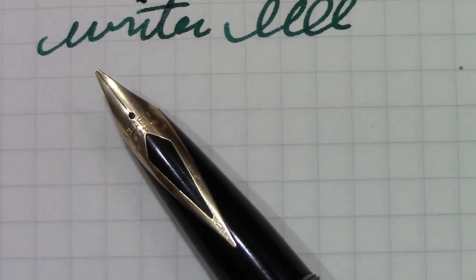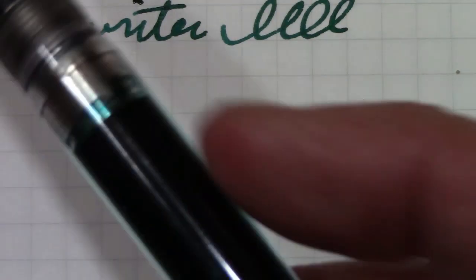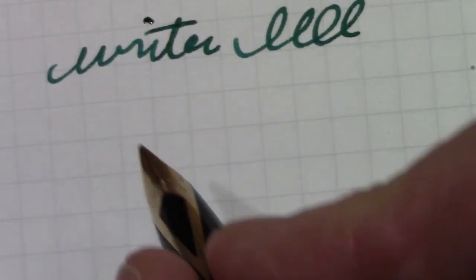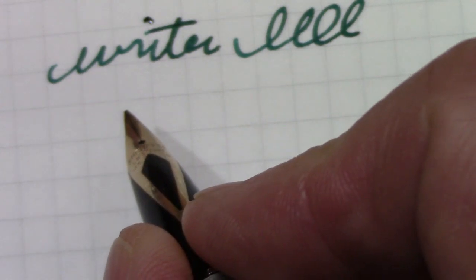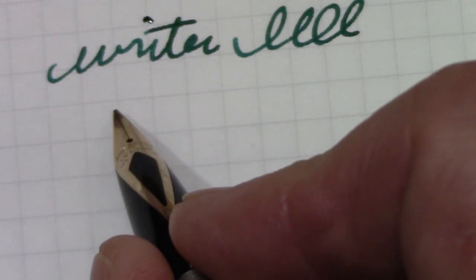I was just never thinking of putting this combination together. The price I paid for this on Etsy — this nib sells for twice that amount just as a nib alone. And I also got a Moonman M2 or M1. I've expanded my ability to find unique pens on Etsy as well as eBay, which I find quite interesting.